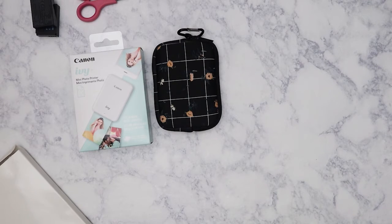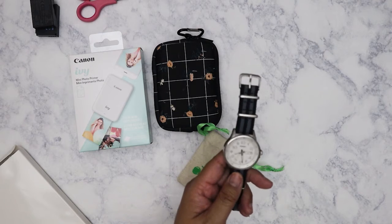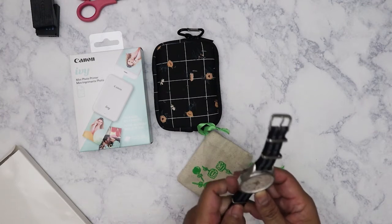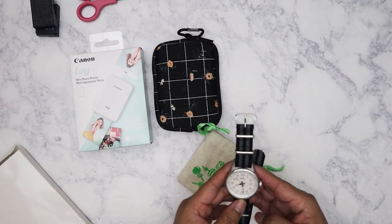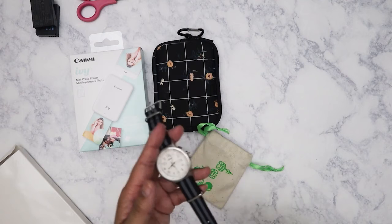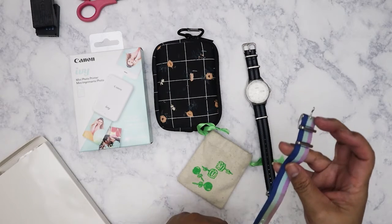I'm a big Fossil watch lover and basically all the watches I have are from Fossil. My youngest sister used to work at a Fossil store here in Memphis but they've since closed that store. I've got about four watches from them. Three I got when she was working there using her employee discount, and this one I got from the outlet over in South Haven, Mississippi — I think it was about $30 on sale.